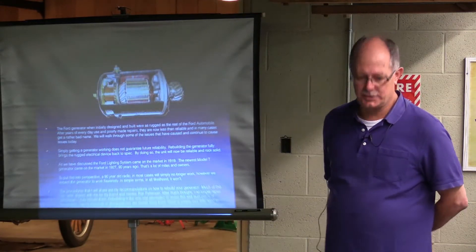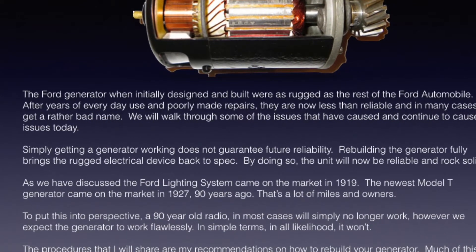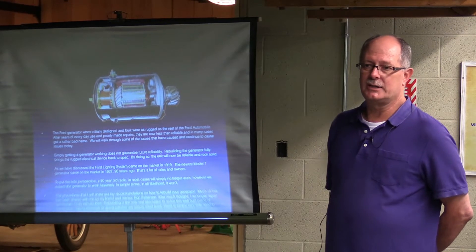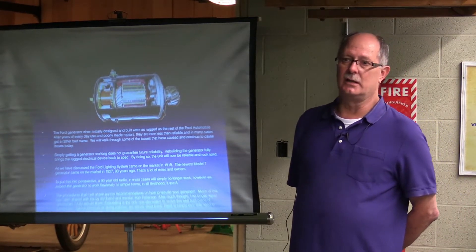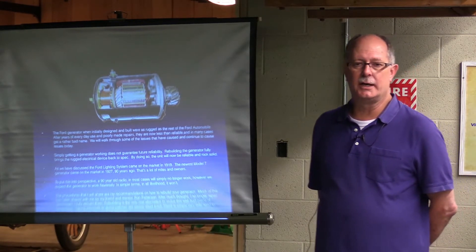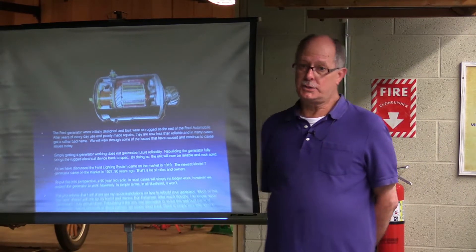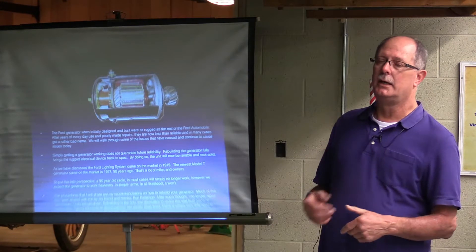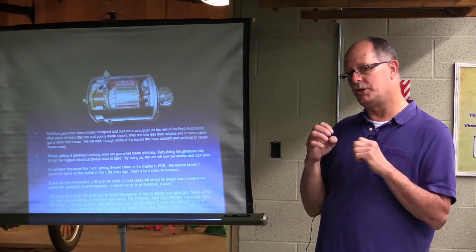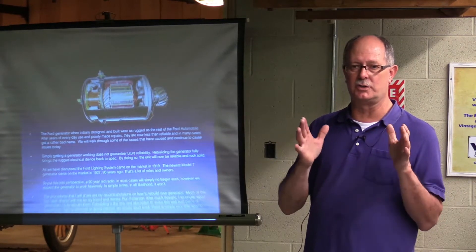Let's talk about the generator just a little bit. When it was originally designed, it was very rugged, just like the rest of the Model T car, and pretty much trouble-free. But over the last 90 years, and a lot of patches, and a lot of people and drivers, it's less than desirable now. To put that into perspective: you've got a 90- to 100-year-old radio, and you plug it in — chances are you're going to see smoke. There are some chances it'll work, but I wouldn't rely on it every day, just like a generator. If you've got one that's frustrating, we're going to show you a few things, but it's usually going to take bringing the generator back to square one to get it to where it's going to be reliable again.